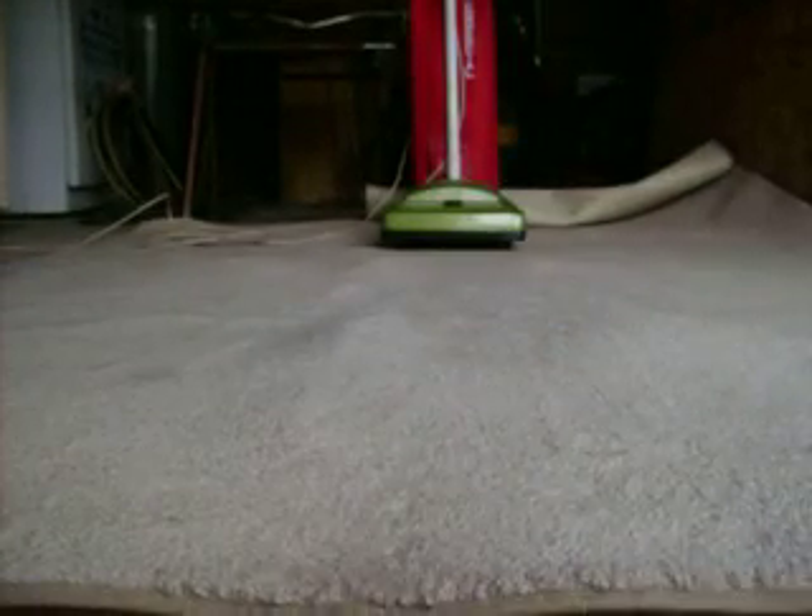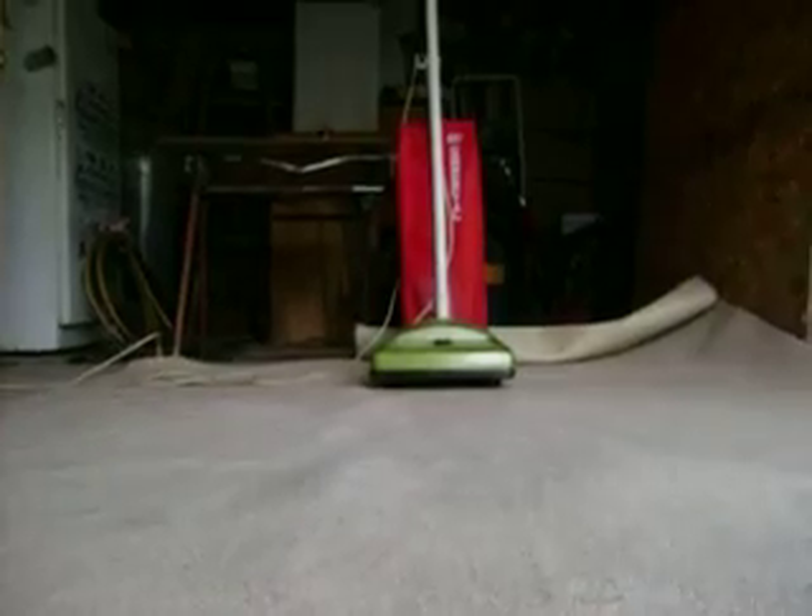And there we have the new Eureka Dial-A-Nap 2315 upright.